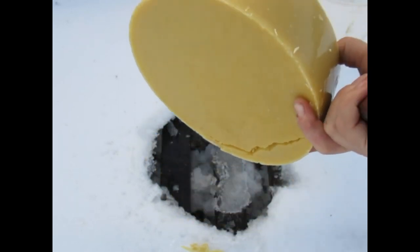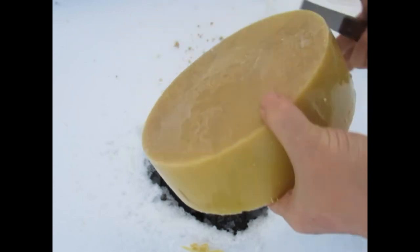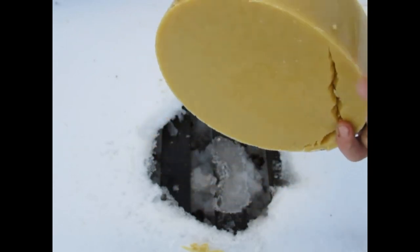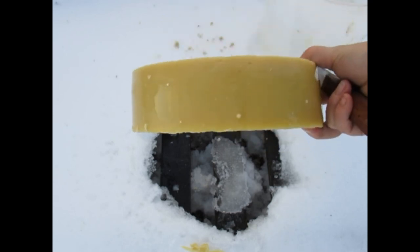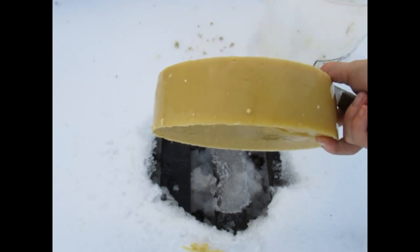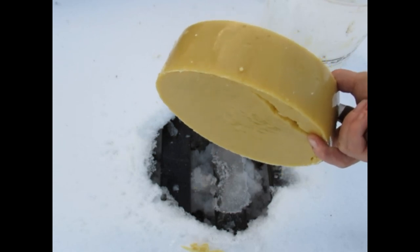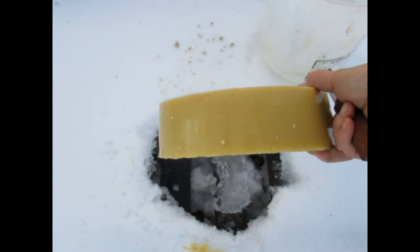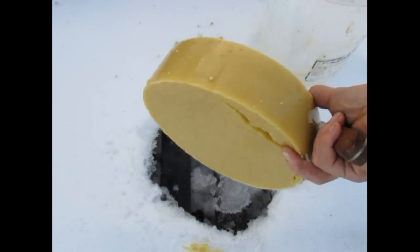There you go — beautiful piece of wax. I'm going to say this weighs probably three pounds. Beeswax — a valuable resource. Remember: use what you have, do what you can.